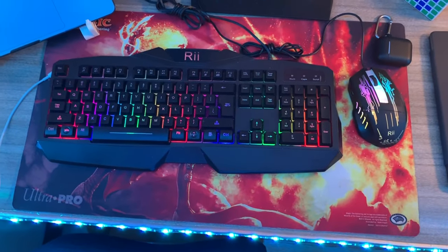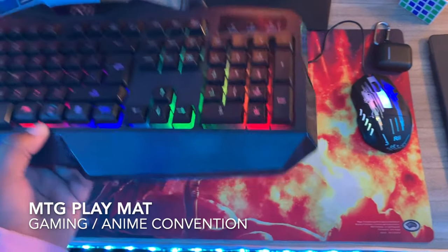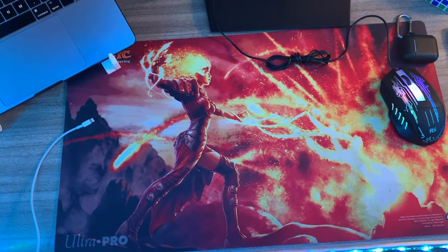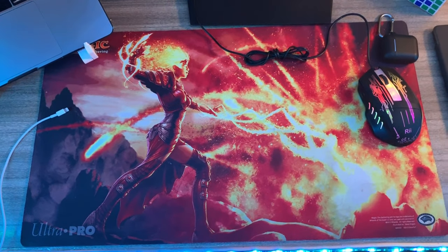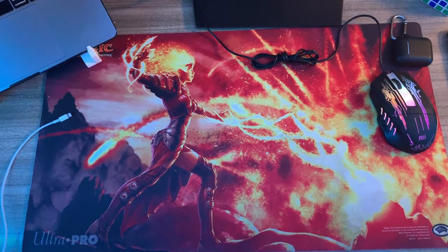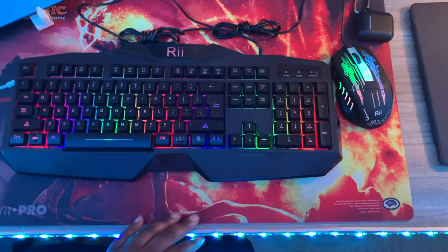This mouse pad is a Magic the Gathering play mat. I used to play Magic the Gathering and it has a fire emblem design — I actually like it a lot. It's technically a play mat for Magic the Gathering, but I use it as a mouse pad.